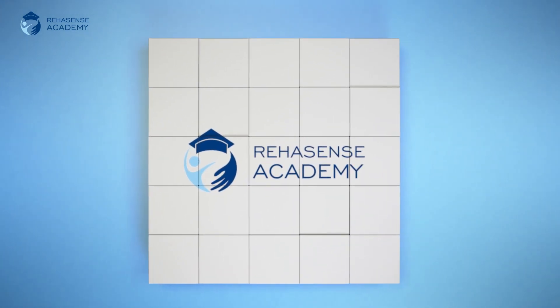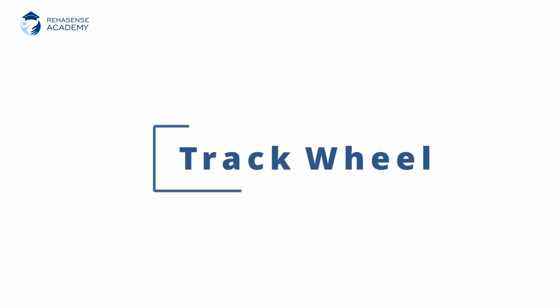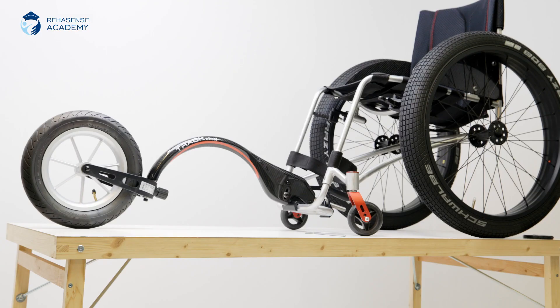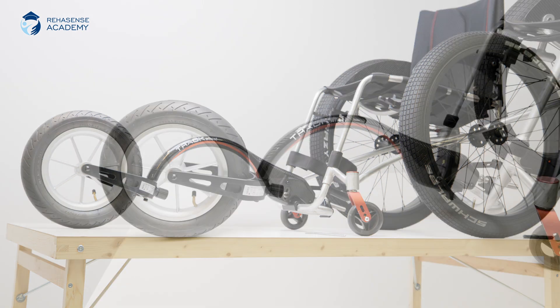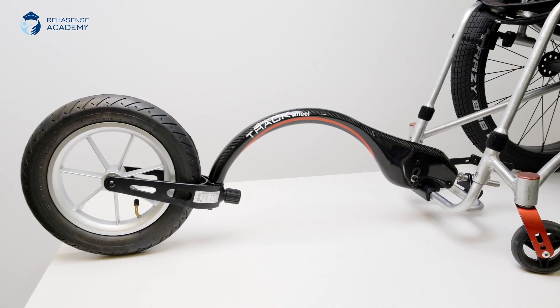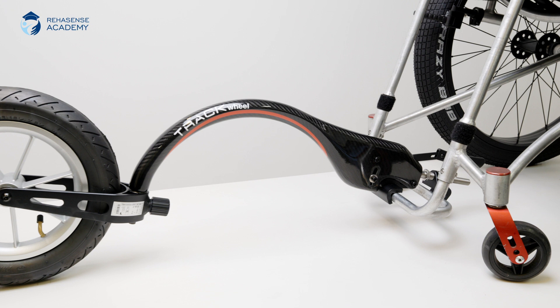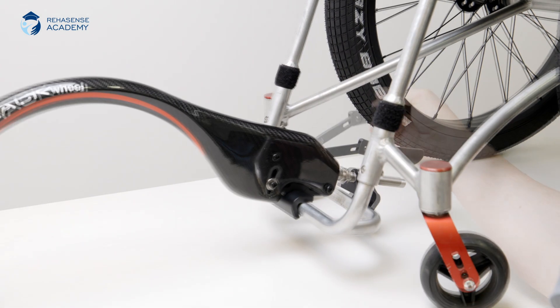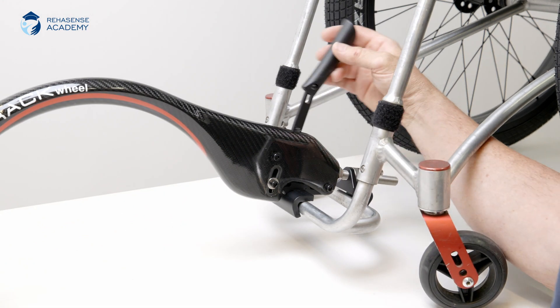Welcome to RiaSense Academy. Today we will adjust and mount the track wheel onto a manual wheelchair and transform it into a tricycle. The starting position is with the track wheel pointing forwards as shown. Please note that you need a wheelchair with a rigid footrest. The lever handle is used to lock and unlock the track wheel.